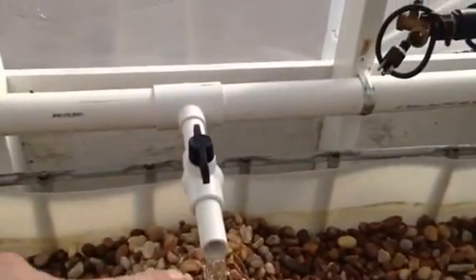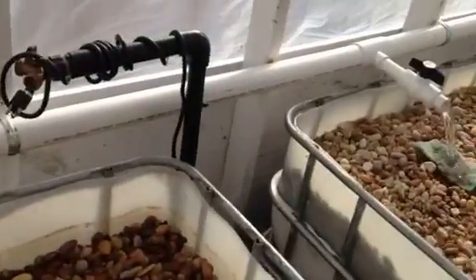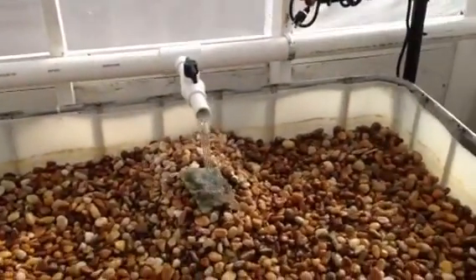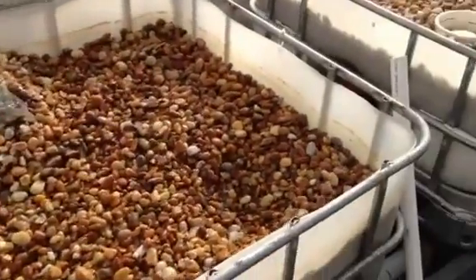You'll also notice these little nubbins that I put on here. Believe it or not, adding that one little inch of PVC through those bell valves completely quiets the system down — it was just a little bit louder and that seemed to help. And then putting the pads underneath makes it almost silent.